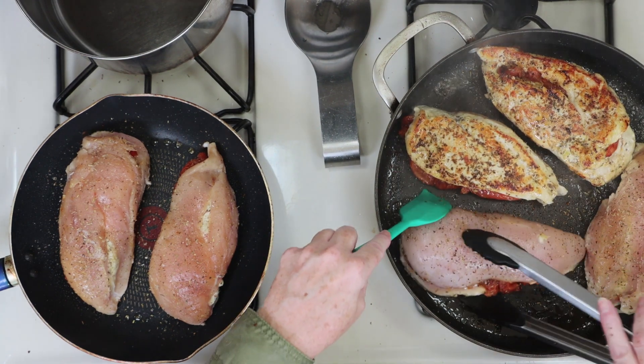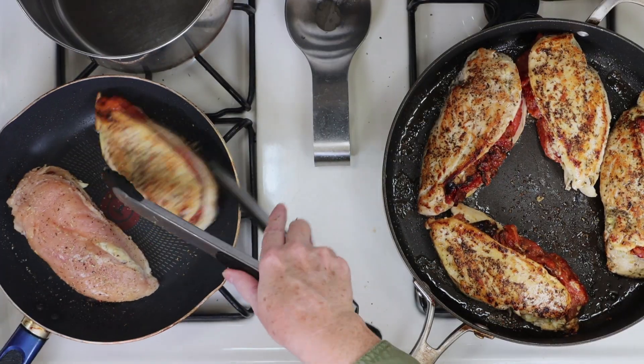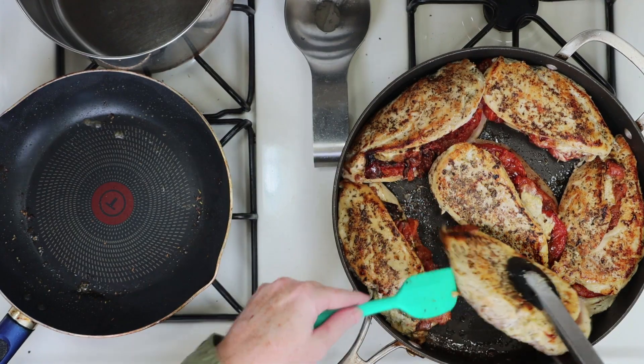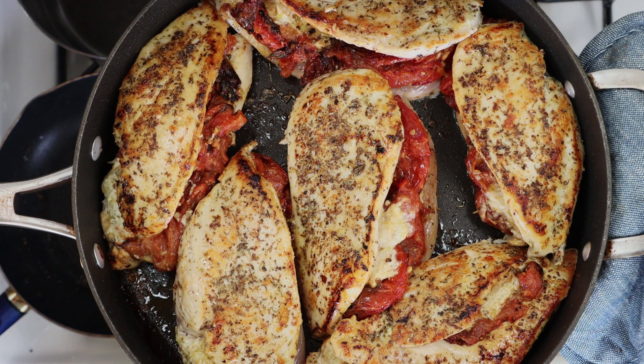I'm searing these on high heat for just a few minutes, long enough so that they get a nice crusty sear. If we crowd the pan with all the chicken, it will create too much steam and we won't be able to get that nice sear. Once all the chicken pieces get seared, I'll combine the two pans and finish the chicken in a preheated oven at 375 degrees for about 15 to 20 minutes.